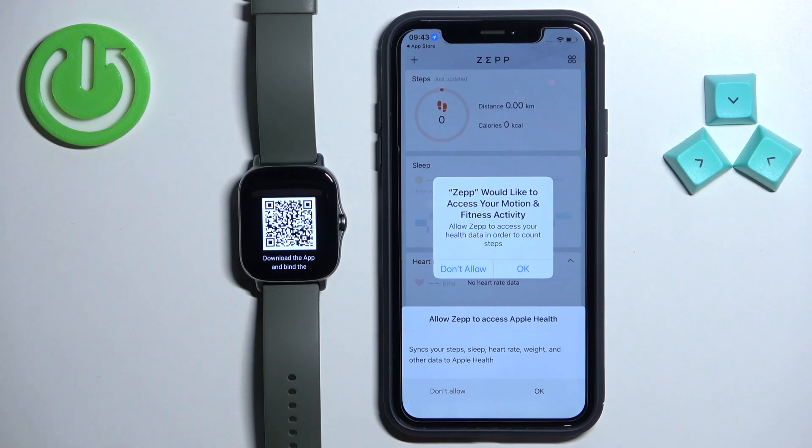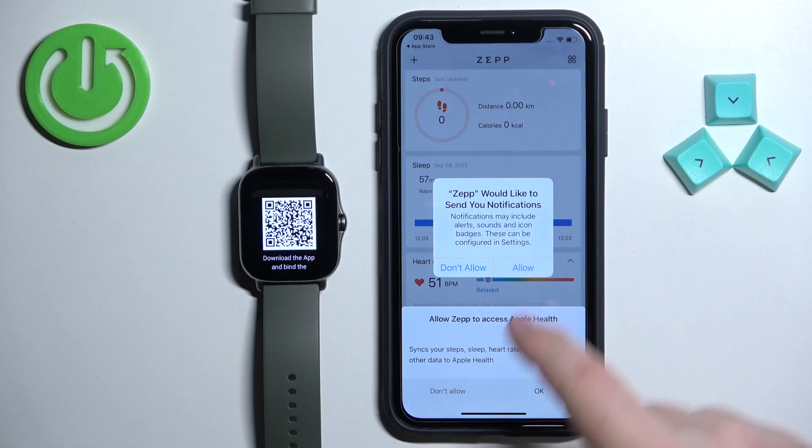After you log in you will have a couple more pop-ups about the permissions. Here we have the fitness or other health access. You can tap on OK and then allow or don't allow.